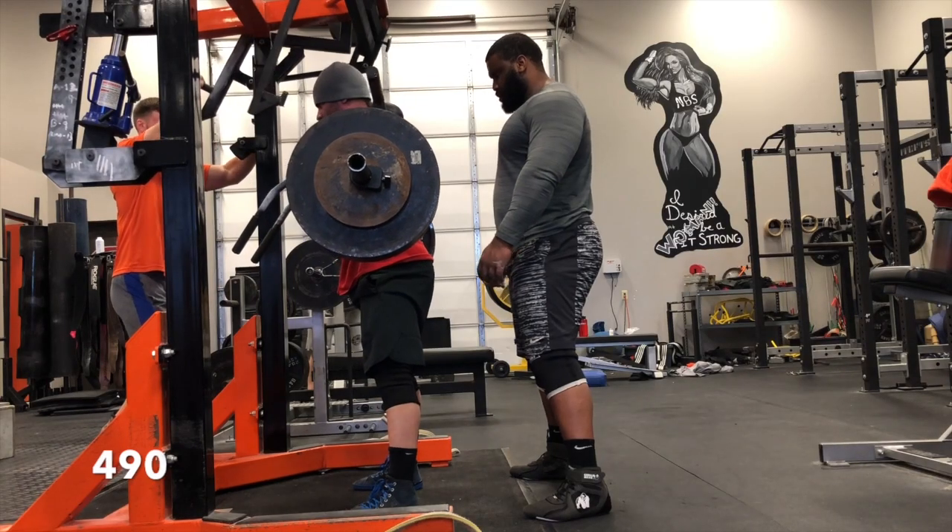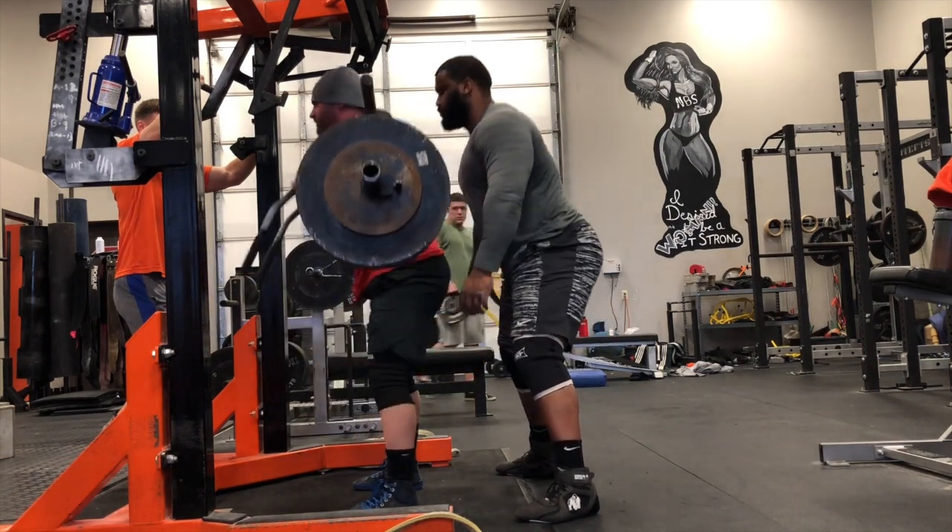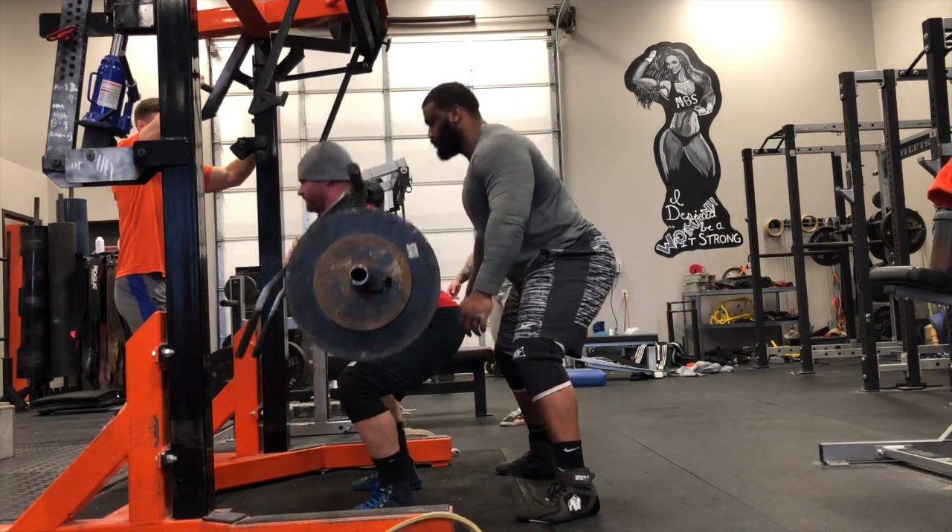What's going on guys, we are back with day four, and in the triphasic world that means we are into a new mesocycle. We are in the isometrics phase, and this is our max effort day using the spider bar.